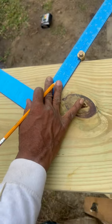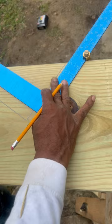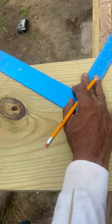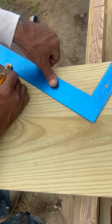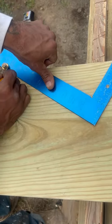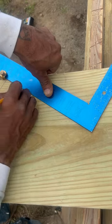Now I'm going to move my framing square to the right. I'm going to keep on moving to the right. Our total rise was 28 inches. 28 divided by 7 is 4, but all we need is three steps. Come right here, boom.